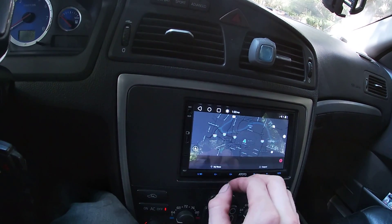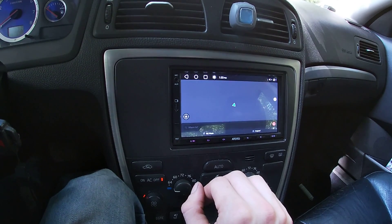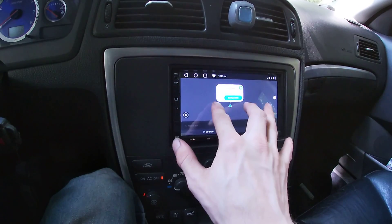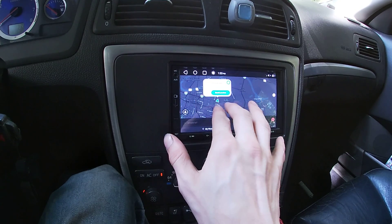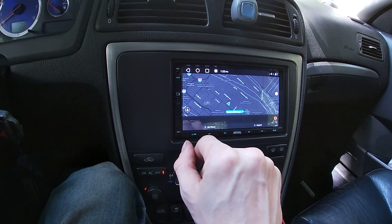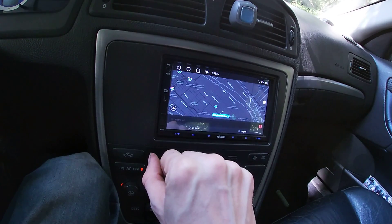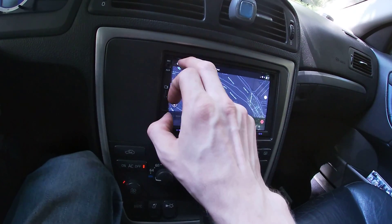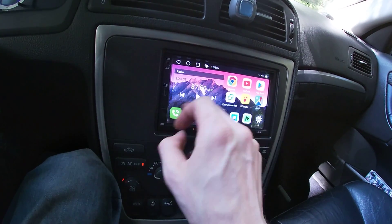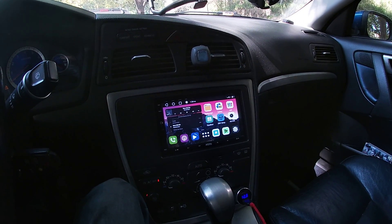I'm gonna have to figure out how to turn off that beeping because that beeping is annoying. We've got GPS navigation, which is probably going to work better if we tether a phone to it so we can give it some better internet access. It does have GPS, but you still need the data to get the map data and all that. It's pretty cool though. Shut down Waze — there we go.